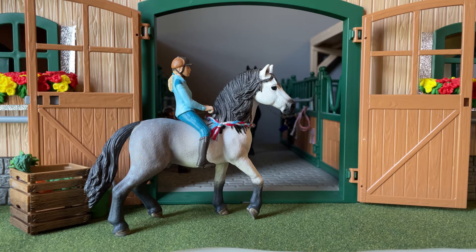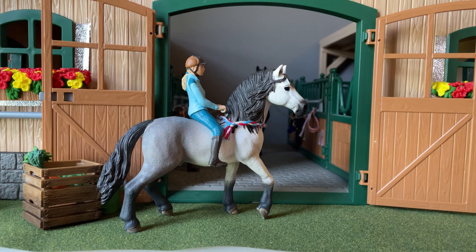Hey guys, welcome back to my channel! Today I'm doing my spring barn tour. I've been waiting quite a while to do it because it's almost summer, but for quite some time I still had white fabric as the ground because I didn't have time to go purchase this nice little grass lawn. Now all the winter trees are out, so the final barn tour is ready!